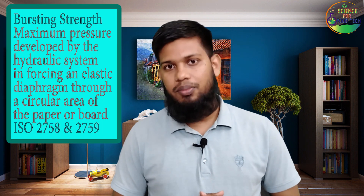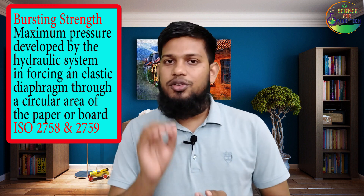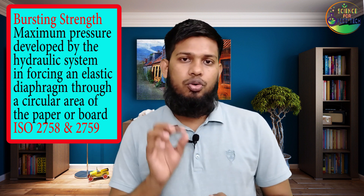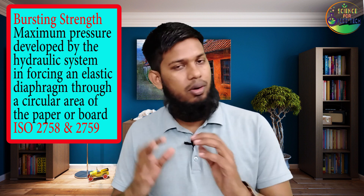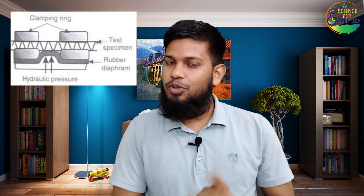Bursting strength is defined by ISO 2759 as the maximum pressure developed by a hydraulic system forcing an elastic diaphragm through a circular area on the board or carton. The hydraulic system develops force through an elastic diaphragm using hydraulic pressure.